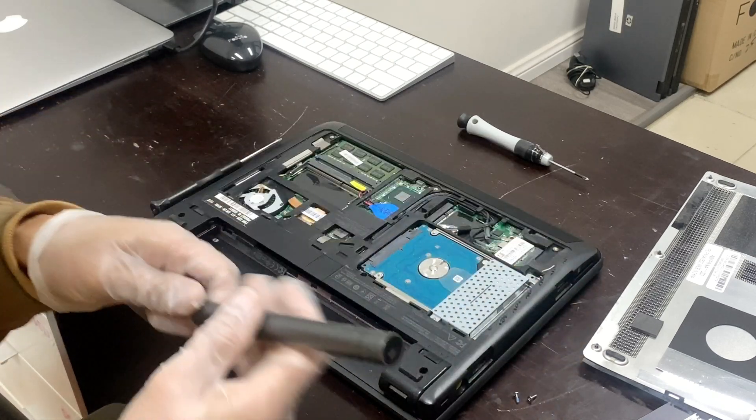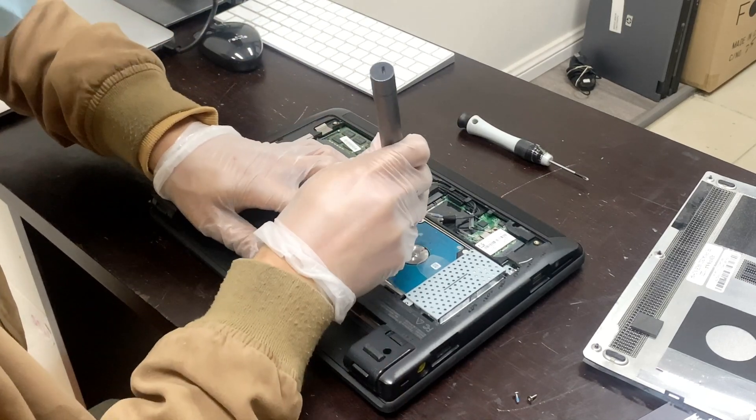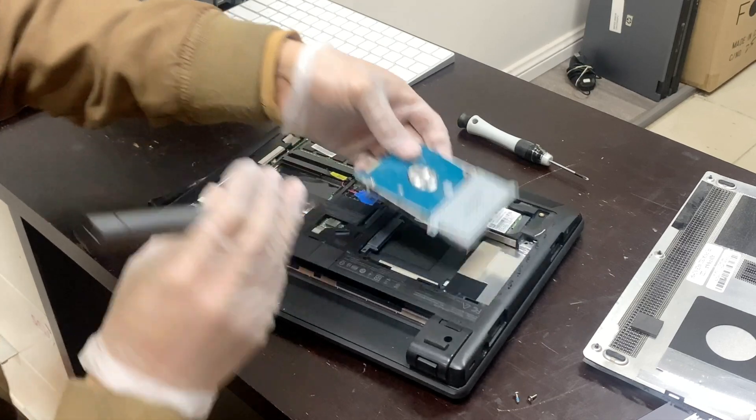Once you have done that, lift up the hard drive — just slide it out. If you can't, just push and put pressure like that, and there you go, it comes right up.